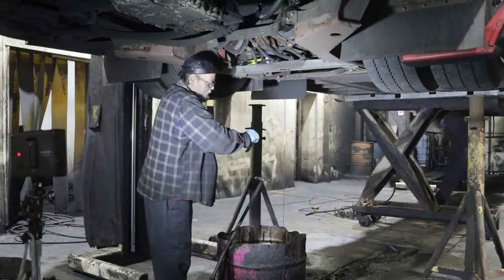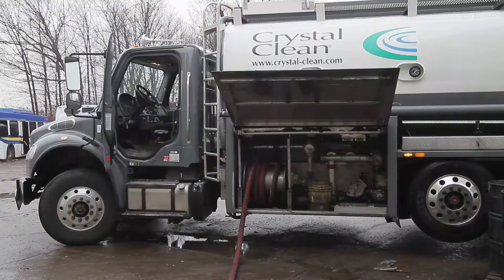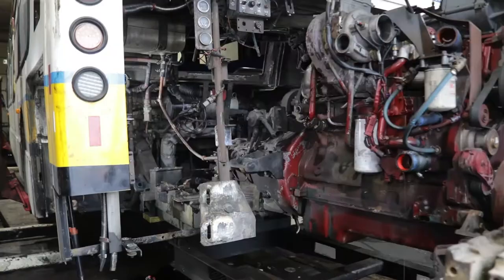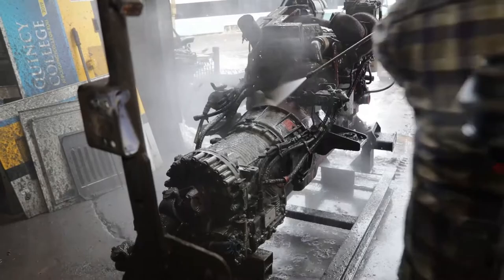After the initial inspection, all of the fluids need to be drained. A sample of the differential fluid is taken and analyzed. The oil is repurposed for use in our furnace, and the rest of the fluids are collected and sent to be recycled. While that is happening, various underbody components are being removed, as well as everything attached to the engine. The engine and transmission are completely taken out and power washed, removing years of grime.